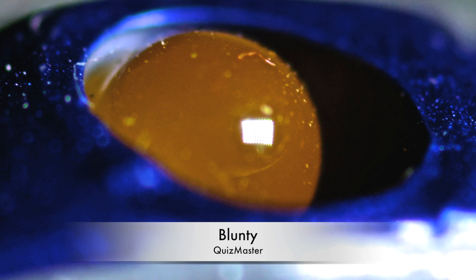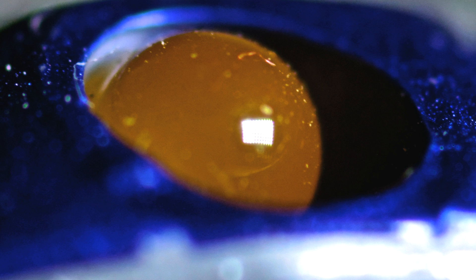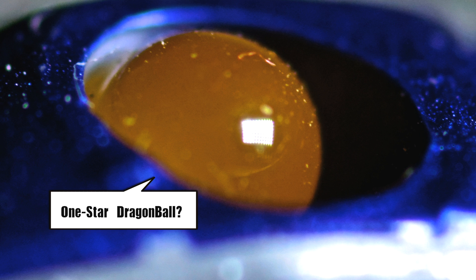Hello again, I am Blunty and what do you suppose this is? It's a bit weird looking. To me, pretending I don't know exactly what it is, it kind of looks like a single salmon egg. Perhaps. Dusty though. What could it be?